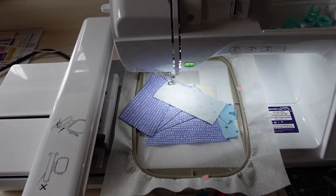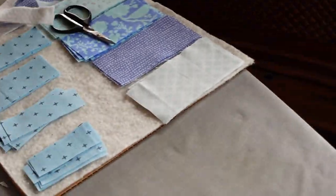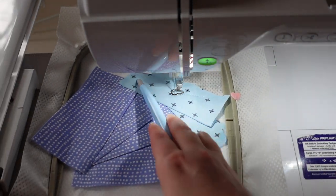They come up with creative projects because maybe you have enough table runners and wall hangings already, so it's really creative that they came up with this apron. That is block number three, and there is just number four for this block layout.